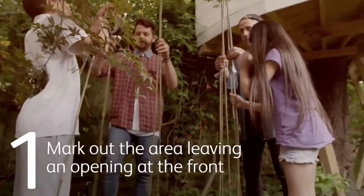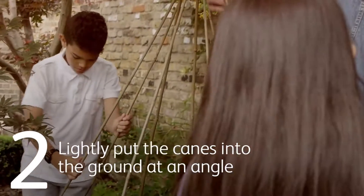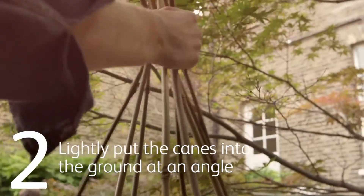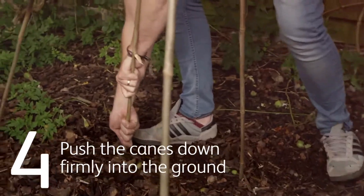Mark out the area you are going to use, remembering to leave an opening at the front. Lightly put the canes into the ground at a slight angle so that all the canes meet at the top. Push the canes down firmly into the ground.